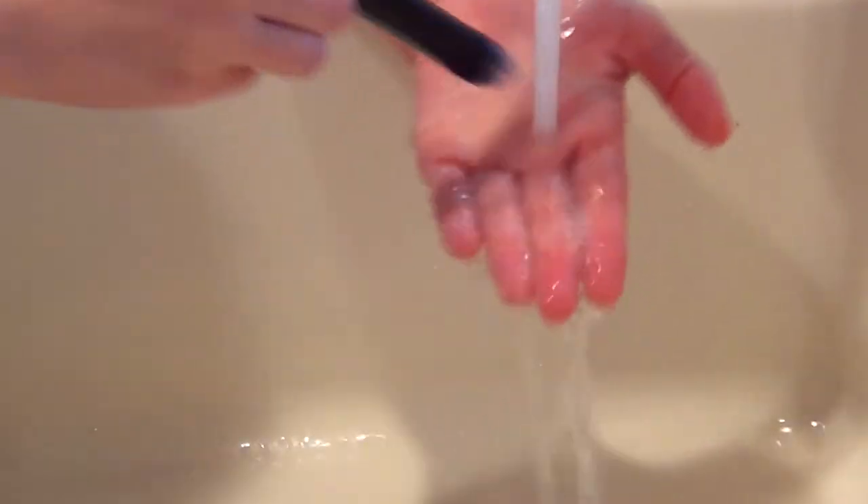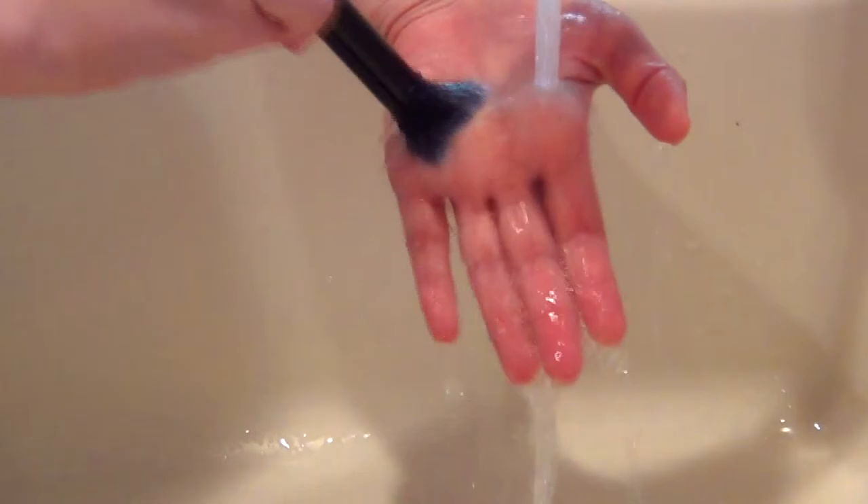I do like using this product full strength. Some people do dilute it but I find that it works better for me full strength. Do make sure you get all the suds out. If you rub the brush near the ball of your palm it does bring the excess soap suds to the surface.